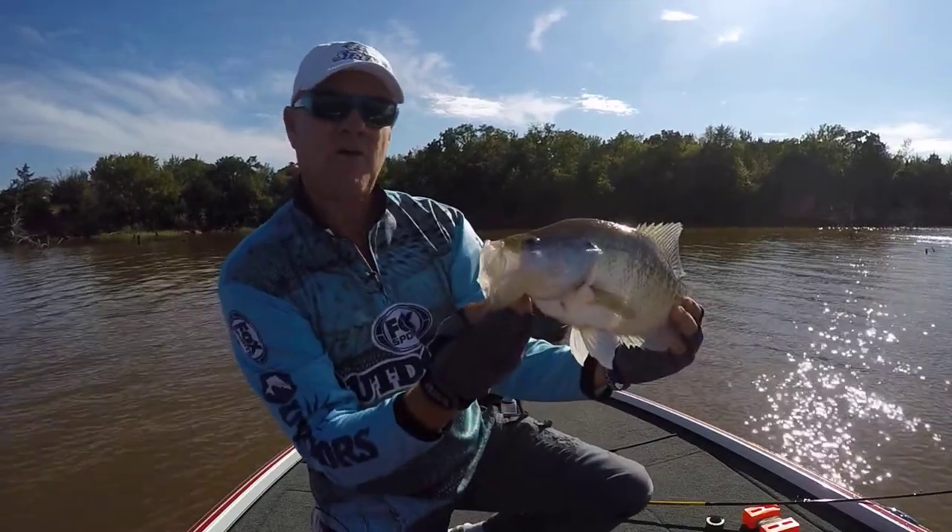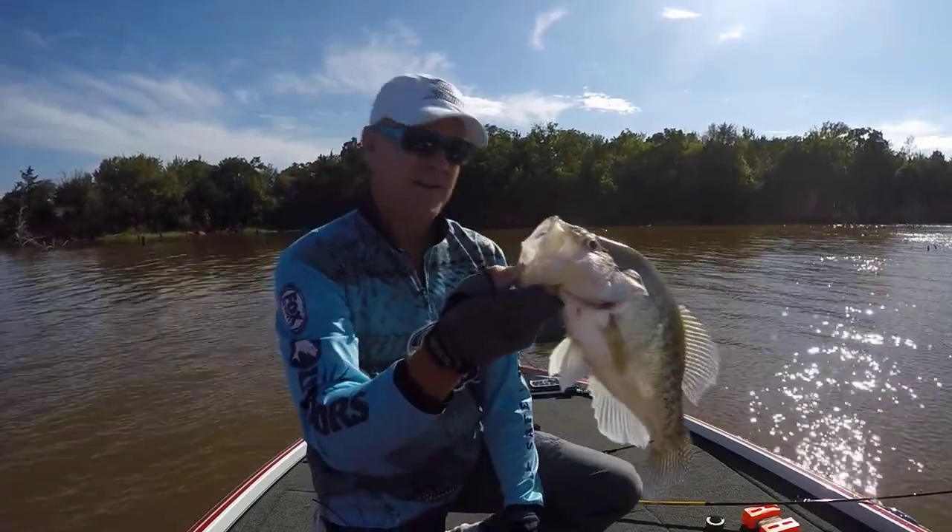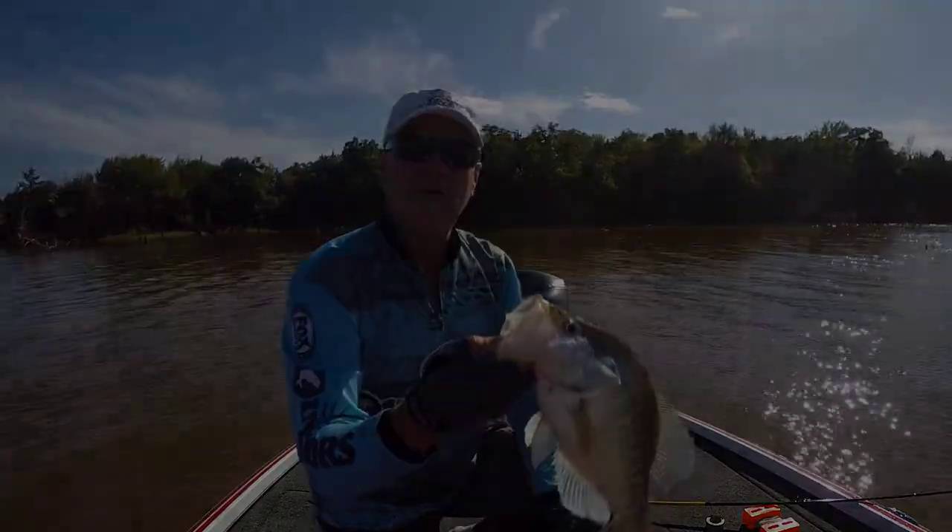Like that one. All right, this one goes in the live well with the rest of them, and you go for some more.